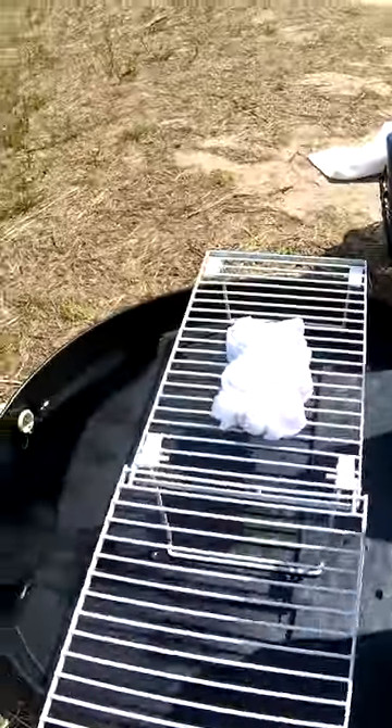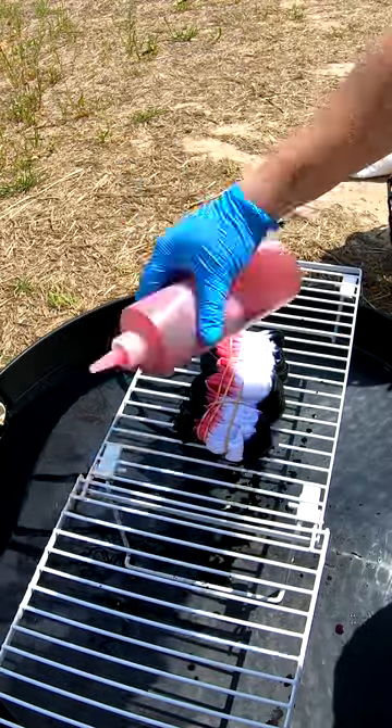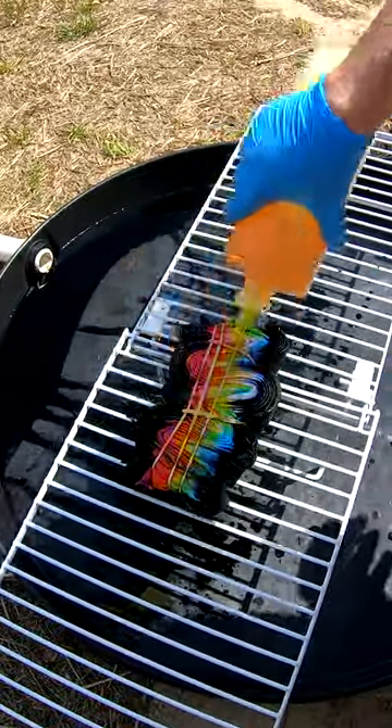Where we'll start to apply some color. On this one we have better black, hot pink, lemon yellow, and glacier blue. Then she's gonna flip it on over and get the other side real good, making sure to get good coverage.